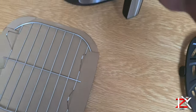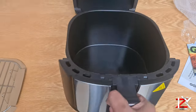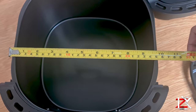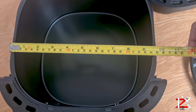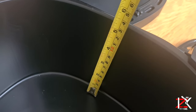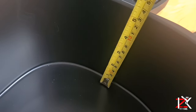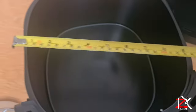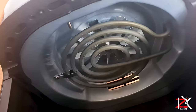I'm quite surprised that this basket is a good size — you can probably get a full chicken in here. The inner measurement is around 22 centimetres in width and around 13 centimetres in height. That's the heat coil and the fan.